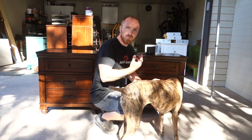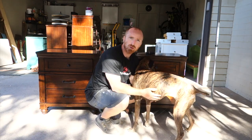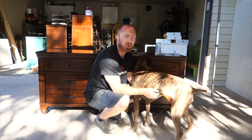They're in pretty good condition, so all we're going to do is remove the hardware, pull the drawers, give it a light sand, and then we can start painting. The first step is to get these drawers out — have my supervisor review everything that I do, maybe I'll get a pay increase — but let's get started by pulling the drawers.